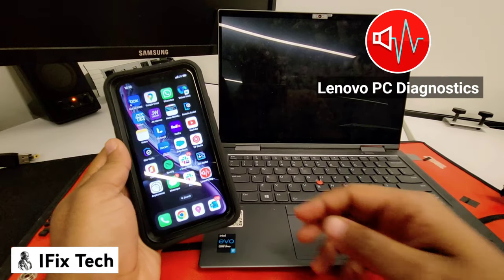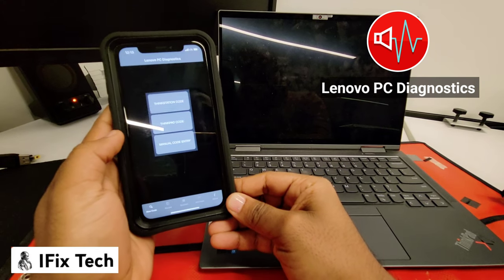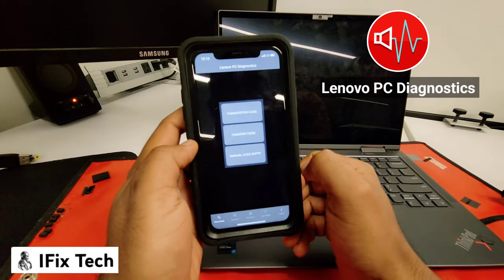Hello everyone, and welcome to iFixTech. Today we are trying to troubleshoot and fix the very annoying ThinkPad musical tone using the Lenovo PC Diagnostic Tool.